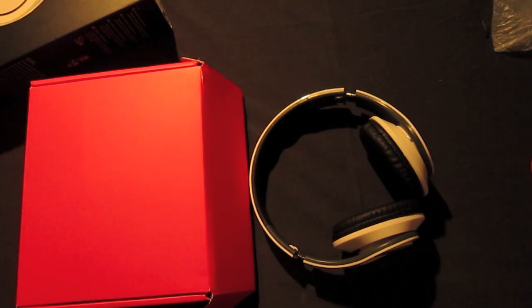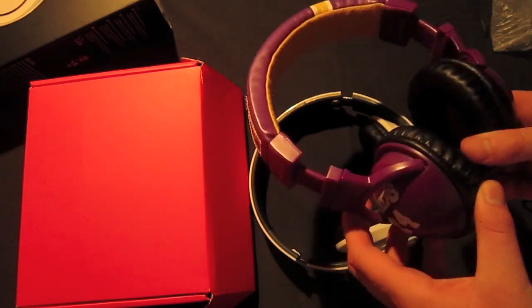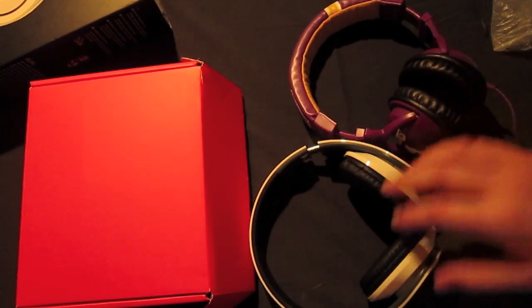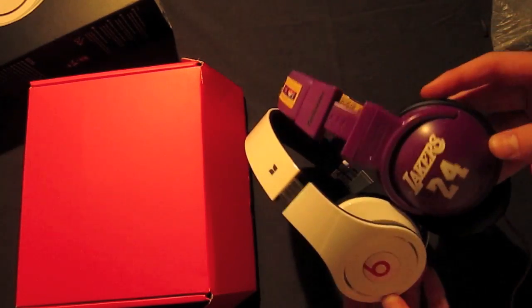I would compare these very much to the Skullcandy Hesh, which are fifty dollar headphones. If you want a comparison between these or a review on the Hesh — this is the Kobe series, I am a Laker fan — please let me know down in the comments.